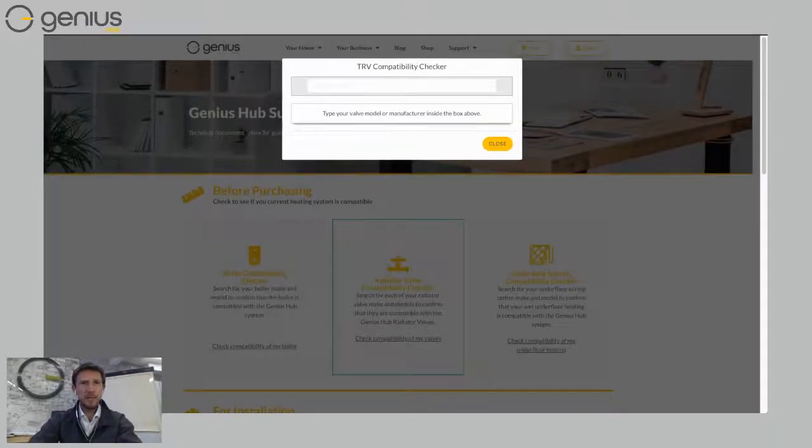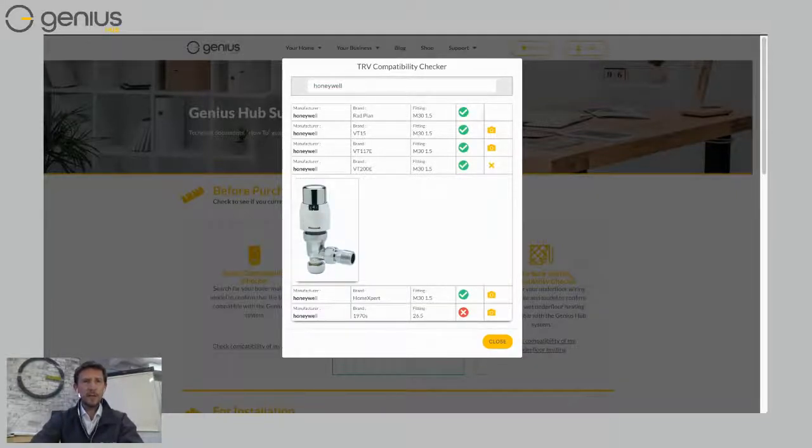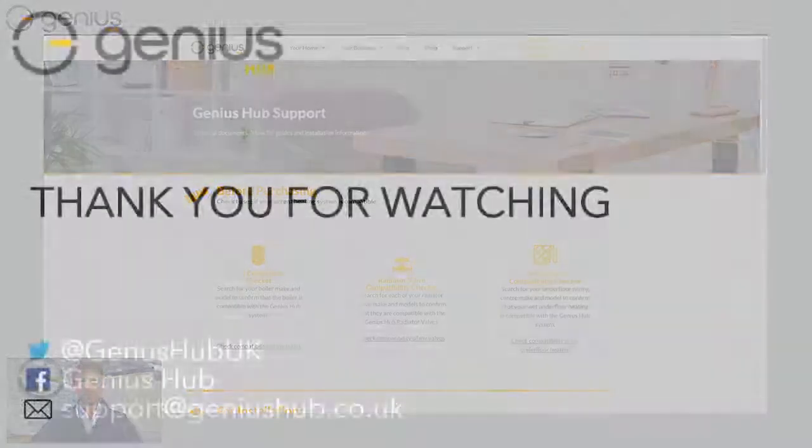If I click on check compatibility, let's see if it's compatible with a Honeywell radiator valve. There we are — we've got a few Honeywell valves on the compatibility checker. If I want to see a photograph because I'm not sure which one I've got, let's look at the VT200E — that's what that valve looks like. If I've got a valve that looks like that in my house, I know it's compatible because there's a tick next to it. We've also got a compatibility checker for underfloor heating, so if you've got an existing underfloor heating system, it's highly likely that the Genius Hub will be able to control that as well.